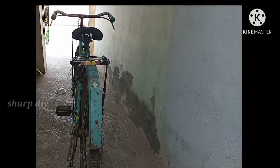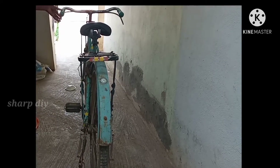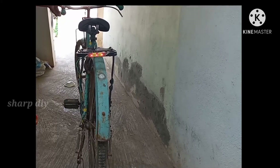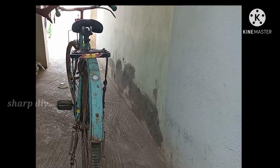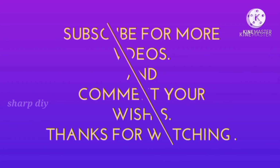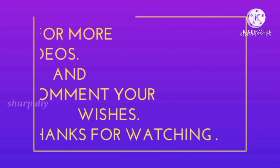You will see how we are going to fix it. As you can see, now we are going to break and we are going to break. We will break and break. If you like this video, subscribe to our channel, subscribe and share this video with friends and family.